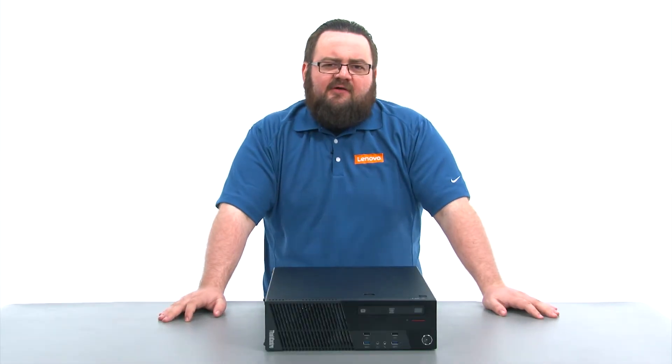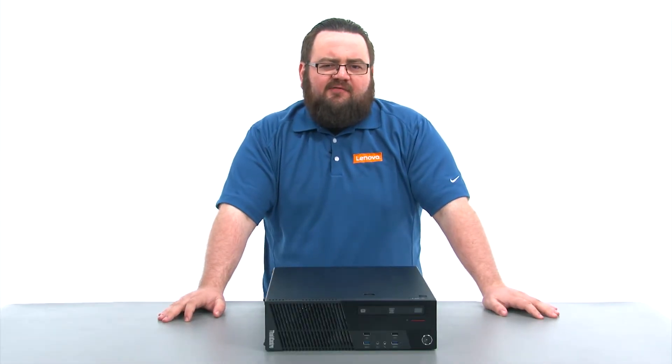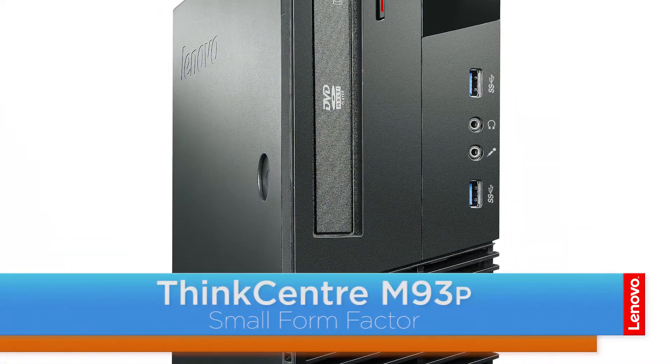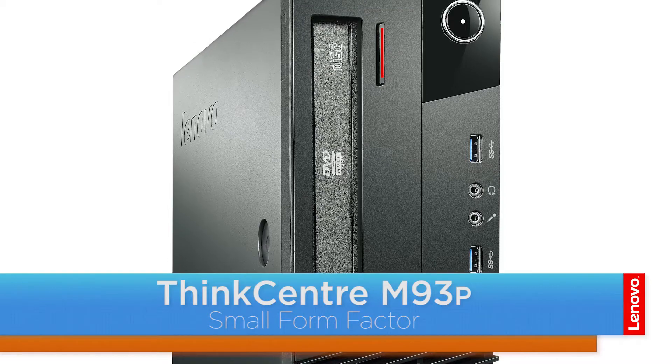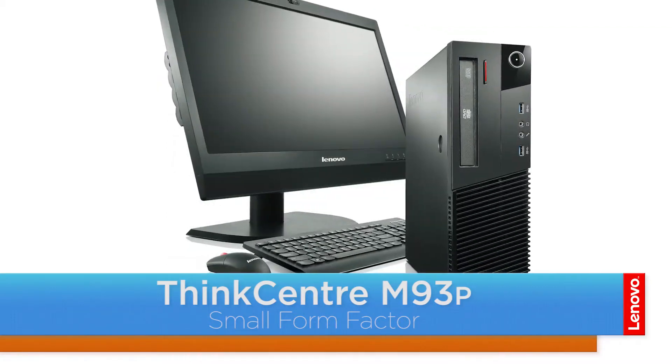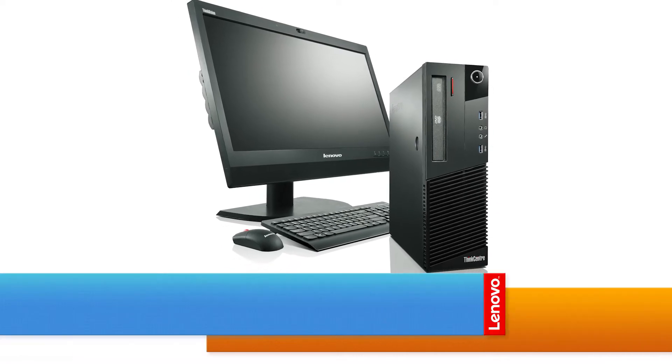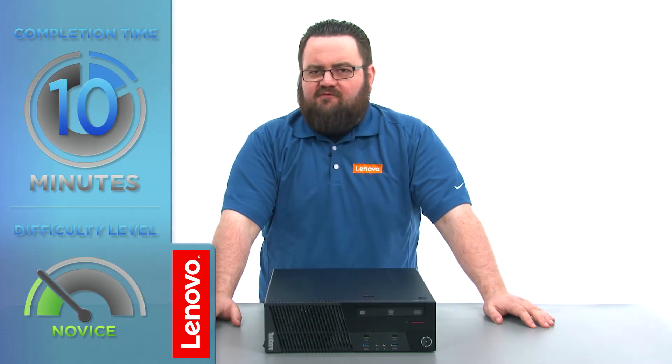Hello everyone, I'm Brandon with Lenovo and I'm here today with the M93P Small Form Factor Desktop. Today we're going to be replacing the PCI card. This process will take about 10 minutes and it should be easy enough for anyone to do.